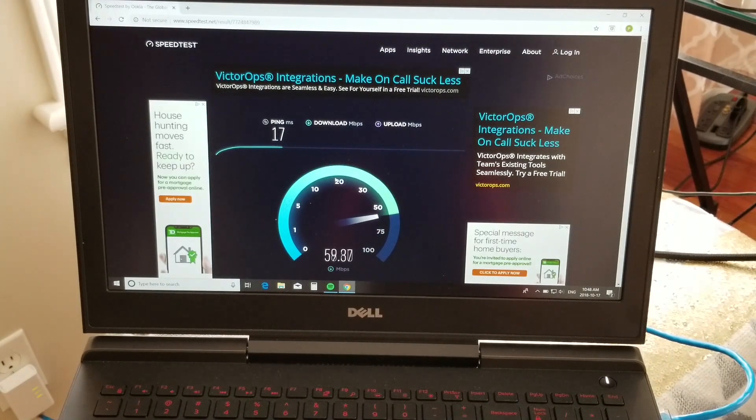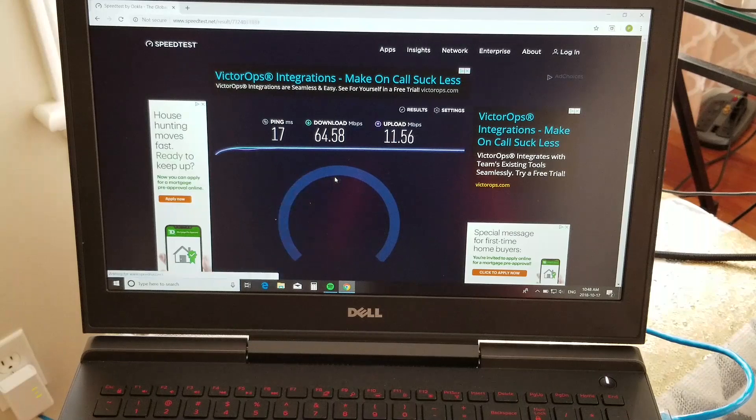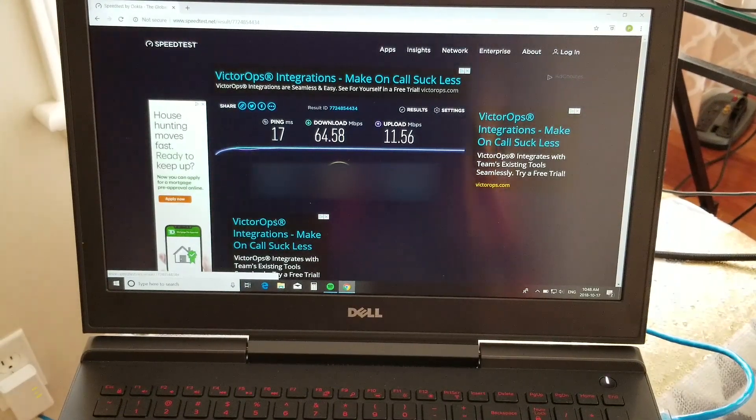Alright, so it looks like a pretty good improvement already. It looks like we're going to get a full 10 megabits faster download using the powerline adapter, and pretty similar uploads. Uploads are very similar, but we did manage a full 10 megabits per second faster on the download.